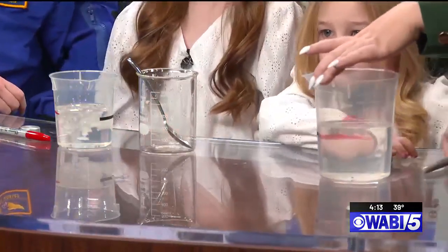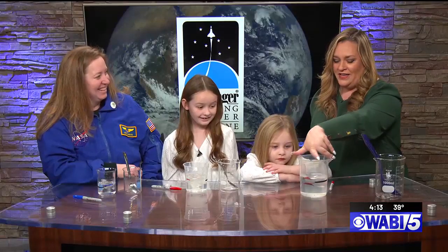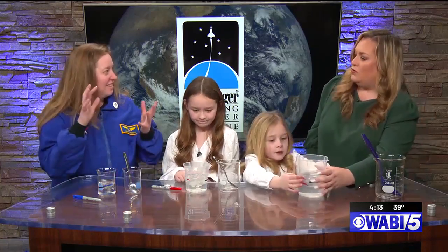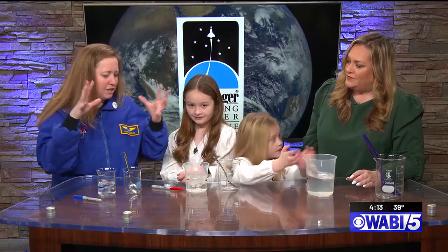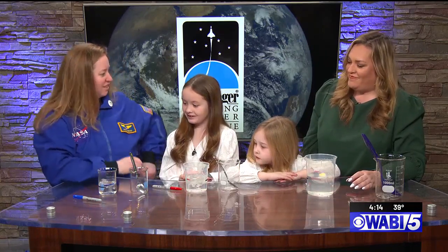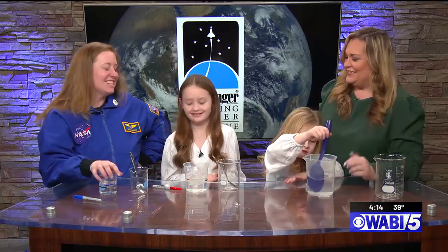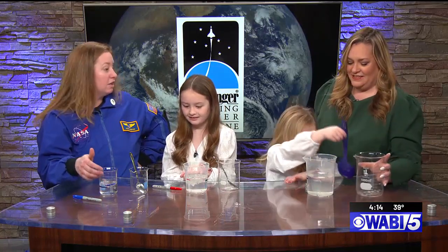You guys had some pretty good guesses there. Lila was just a little bit — you can see where it is and where she had her estimate. That's a pretty good estimate. So you can see that when it expands, it makes that lattice pattern and takes up a lot of volume when it is snow, when water's frozen. That's actually really cool. Science is cool — that's the point. This is an easy one to do at home. You could try it over and over again, or try a lot of different volumes.